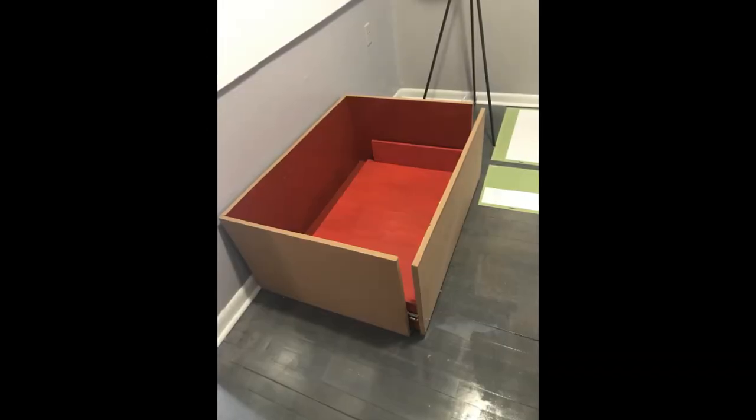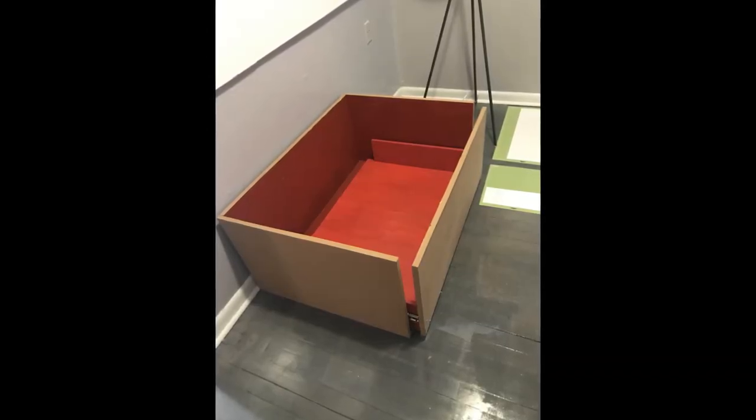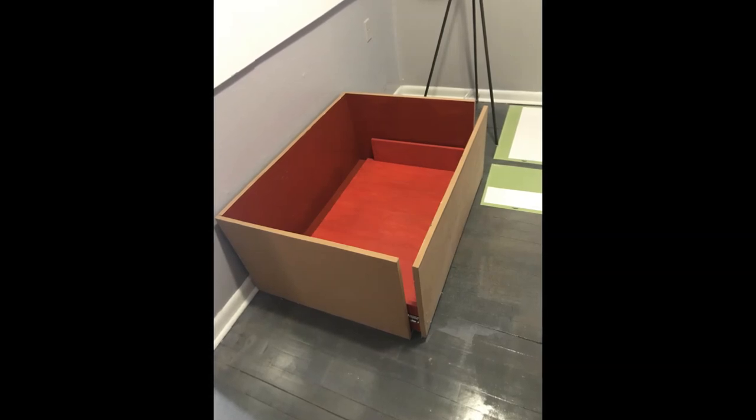It's a matte finish paint. I slid the drawer in and it's all coming together. Here is the shoe box lid when it's fully painted as well.